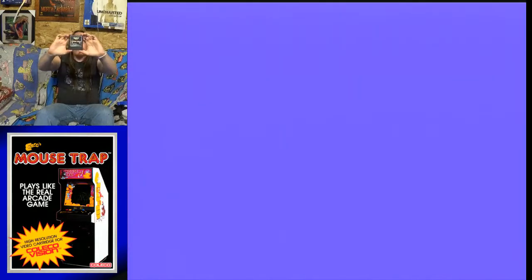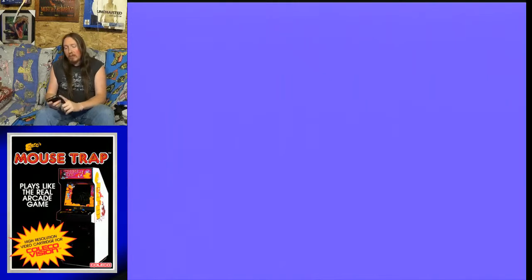So today I am going to be playing good old Mousetrap, which was released for the ColecoVision by, I believe it's Exidy — E-X-I-D-Y. This game came out in August of 1982. I'm assuming Exidy created the arcade cabinet. I've never played this game before in my life, so it is going to be a blind let's play playthrough. I do not own the box or the manual, but I did read the manual, and this is interesting because this is the first game that I own that does require using the keypad during gameplay.